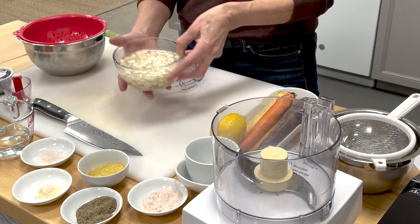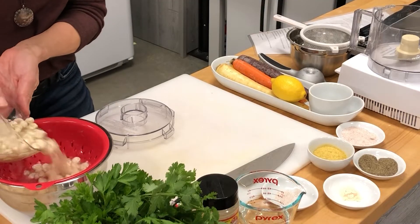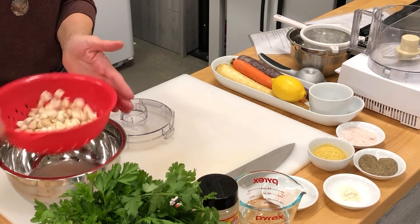The very first thing you're going to do is take the macadamia nuts that have been soaking and go ahead and drain the water right off of them. These will go right into the food processor. I'm using a flat blade in the food processor.